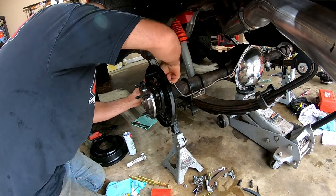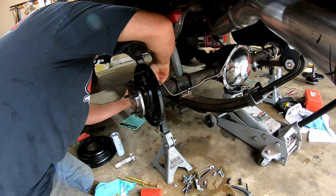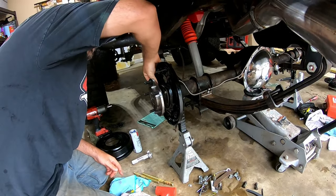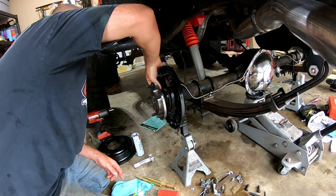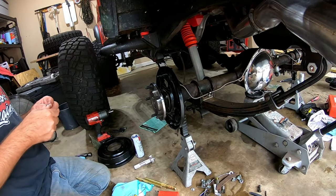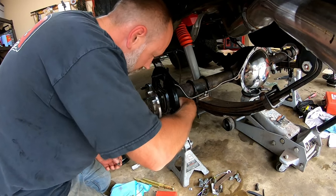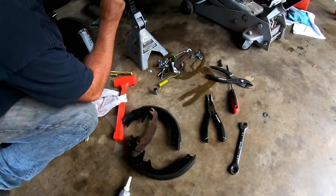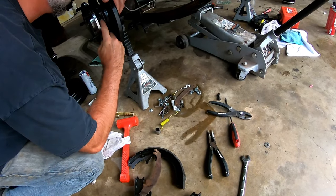We got the short side in and are putting the four bolts in that hold everything together — there are five holes and four bolts, and the bottom hole does not get a bolt, which is how it was originally. Now all we have left is reassembling the brakes. Matt doesn't think it'll be a pain, but I'm glad he's here because he loves drum brakes and I hate them.